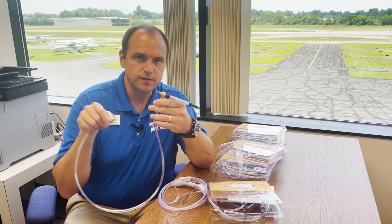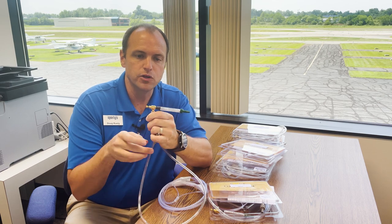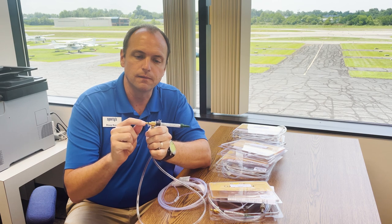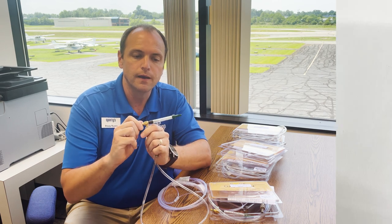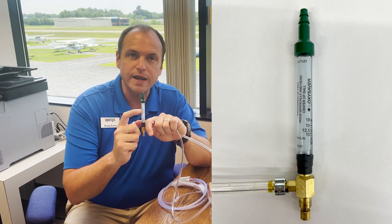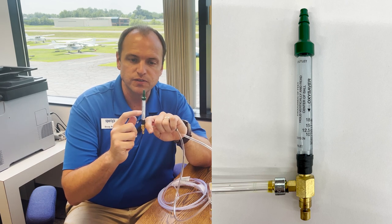You can plug this into your aircraft, and then you can adjust the flow of oxygen using this little thumb screw here. As you adjust the flow of oxygen, this little ball will float up and tell you the rate at which oxygen is flowing through the system.